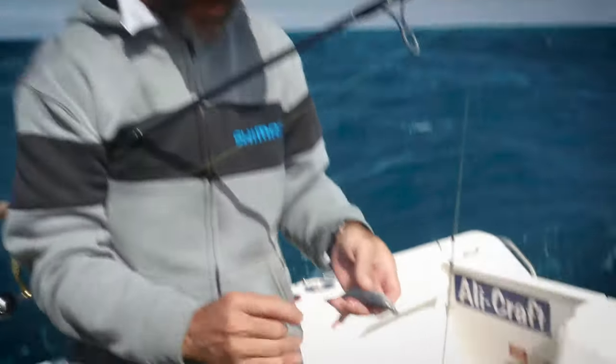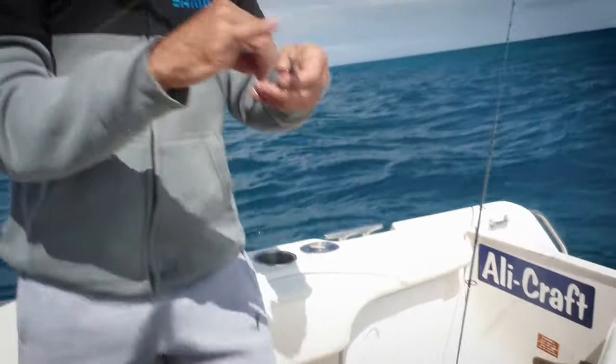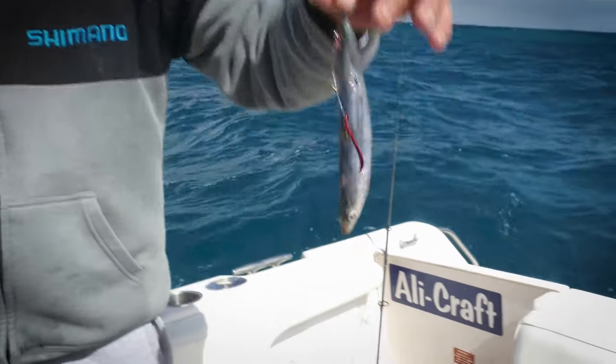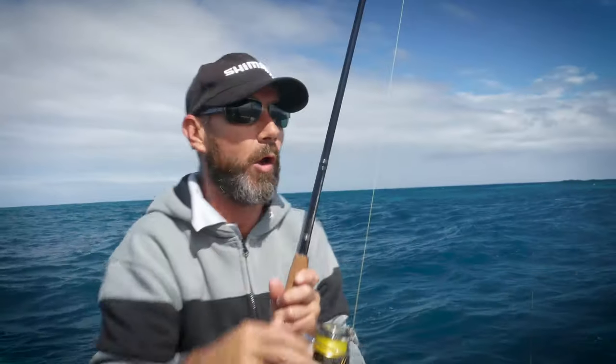I'll just show you how to quickly bait up these muleys for snapper. Snapper will generally take the bait head first. Throw one hook in from one side, one in the other side. Do a half hitch around the tail of the muley — one hook coming out of one side, one hook coming in the other one. It floats around on the surface so it won't get snagged up. Float it down the burly trail, snapper swallows it head first — bang on.